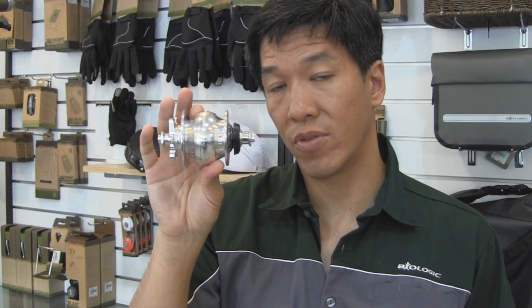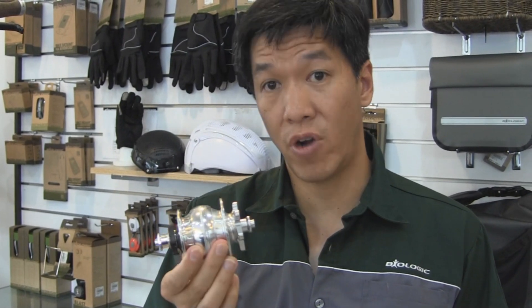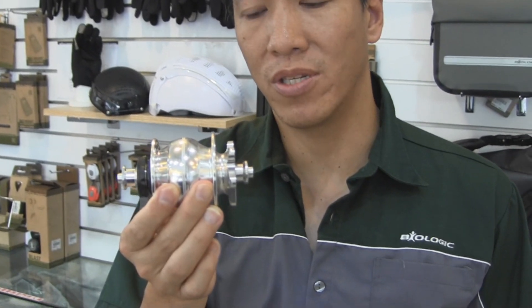It is also one of the most efficient out there. High efficiency is really important because most dynamo hubs add a lot of drag, and that's one of the worst things that you can get when you're riding into a headwind.